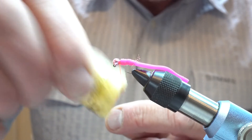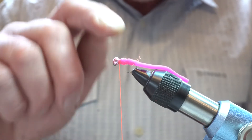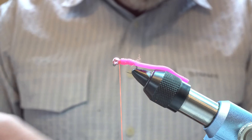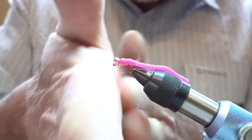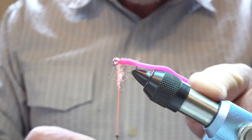Just to neaten it up — you probably don't even need to do this, but I like to — is to put some dubbing in behind the bead. I like to use this hen's UV dubbing, so a bit of that in as a collar behind the bead. You can see there are a lot of different materials in the Squirmy Worm itself.